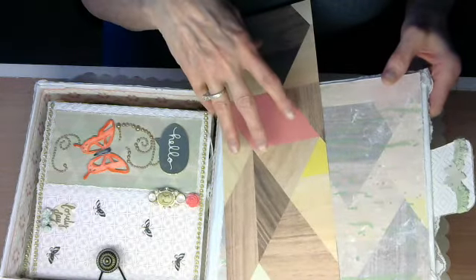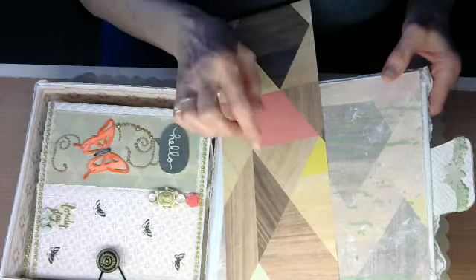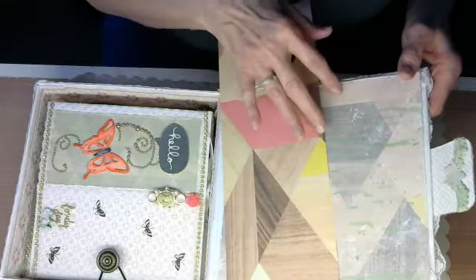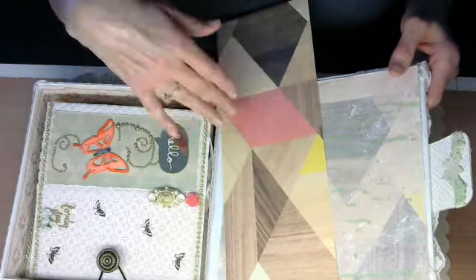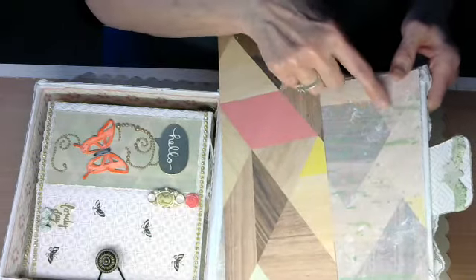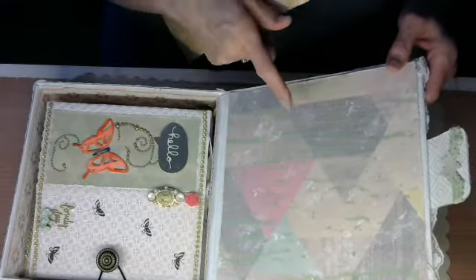I took gesso, primed it with gesso, and then whitewashed it. Then I sprinkled some acrylic paint on there and let it drip down — I held it up so it would drip down. Then I whitewashed it again, just to tone down the brightness. And I turned it into this.